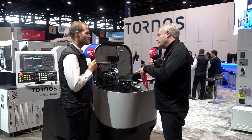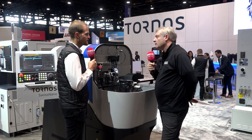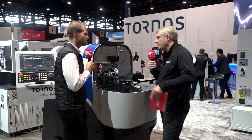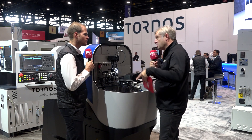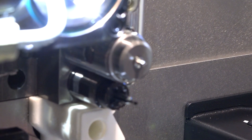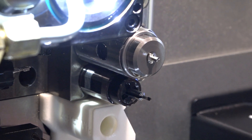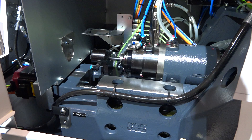Now you've got the latest controls on the machine as well? Yes, we have the brand new CNC control from FANUC — the Zero TF Plus — which allows us to use an active chip breaker. With the latest technology, it's made the machine a lot faster in terms of cycle time. We see a lot of improvement — we are up to 10% faster than before, with the same program. Just better controls.